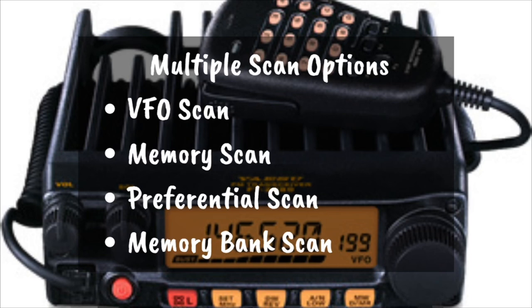The memory bank scan allows you to start your scan inside one memory bank and it will only scan that bank. You can also link multiple banks together — for example, if you link banks one and two, it will go through the entire bank one and then bank two and back to one. So you can scan multiple banks simultaneously or just do an individual memory bank scan.